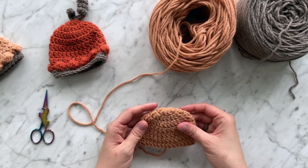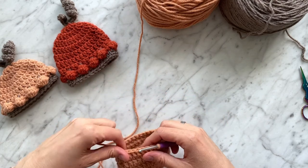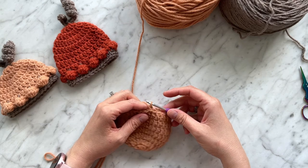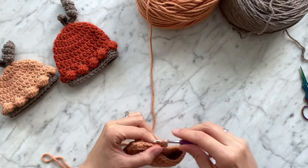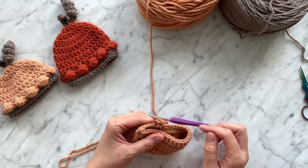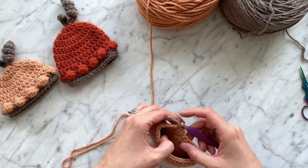After completing round seven, your hat should measure about three inches from the crown to the bottom. Now we're ready to start round eight — this is the row where we make the little pumpkins. Instead of chaining two, we're going to chain one and turn our work. Single crochet in the same stitch as your chain one, then single crochet in the next stitch — two single crochets in a row — then do a bobble stitch. Repeat that sequence for a total of 10 pumpkins all the way around.